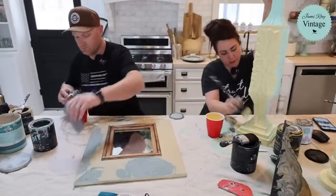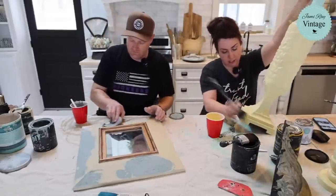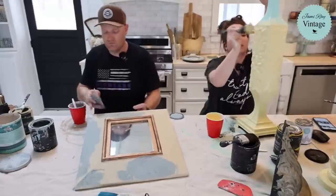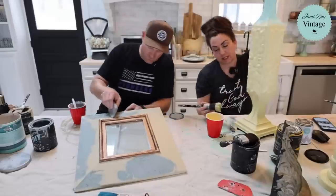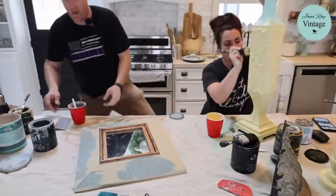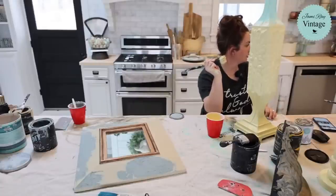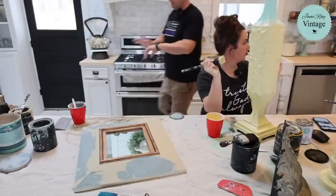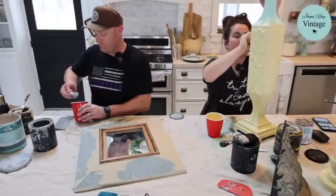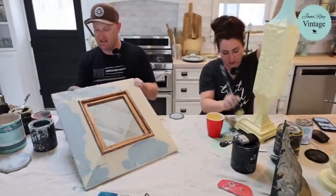That's the nice thing about buying craft projects at the thrift store — you don't have a huge amount invested. If you don't like it, you're not committed to live with it for the rest of your life. And paint is fairly cheap compared to buying everything new. Sorry, my kids just got home from school — we usually try to be done filming by this time. Today didn't happen; life happened today.